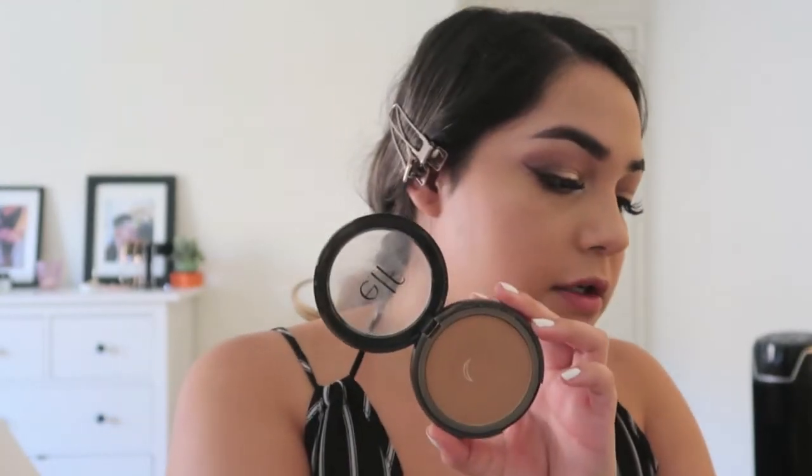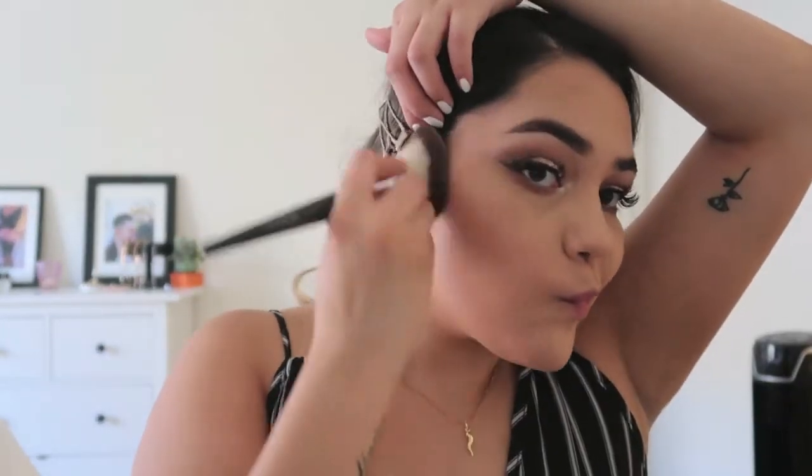The eyes are pretty much done. Moving on to the face — sorry if you can hear the construction outside. I'm bronzing with my ELF Sun-Kissed Bronzer, which is the only bronzer I've been using for a while. Then I'm taking the lighter bronzer shade from a palette to contour my nose with a small brush.